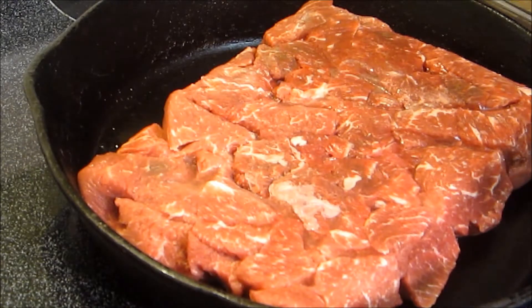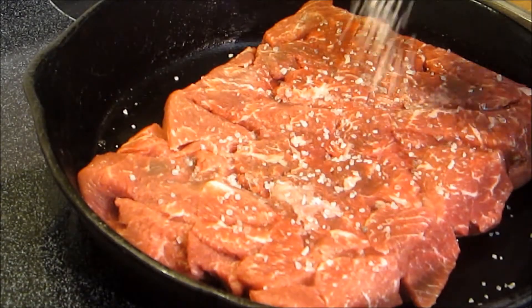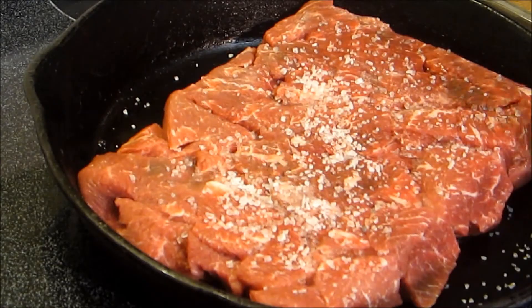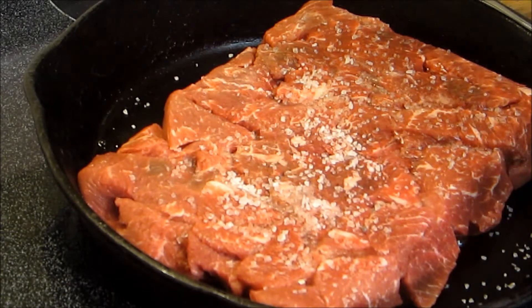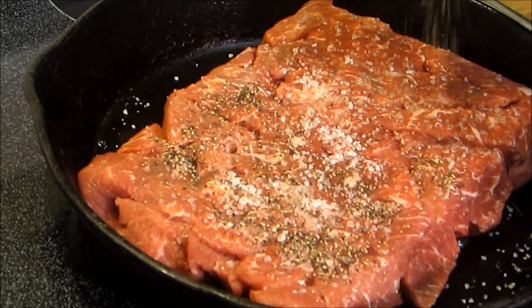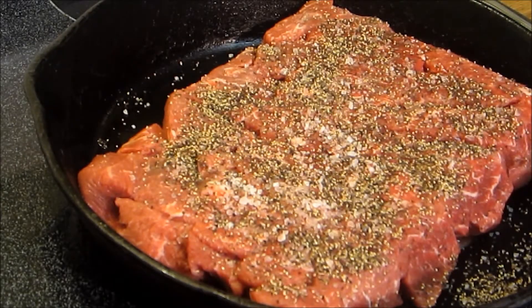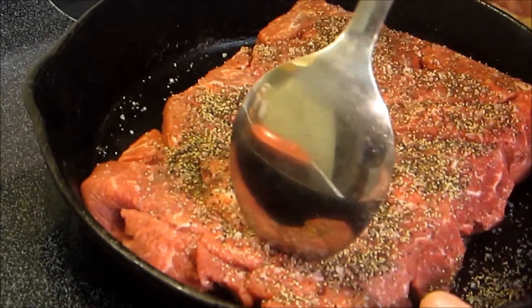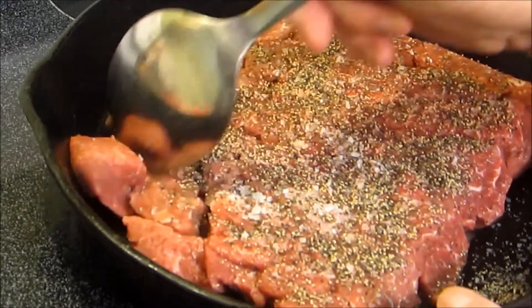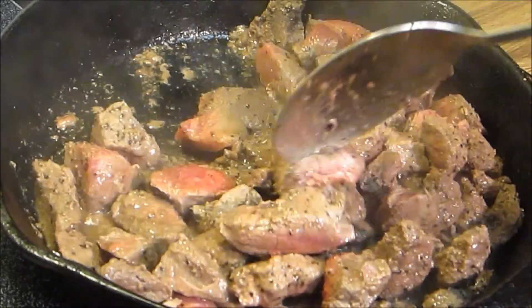I'm going to go ahead and add a little bit of salt and pepper now. We're going to add in about a teaspoon of coarse sea salt and then about two teaspoons of black pepper. As this thaws out — it's almost all the way thawed out but still got some hard spots — we'll finish browning once it's fully thawed. Alright, now all the meat's thawed out and we're going to go ahead and get the heat cranked up to finish browning.